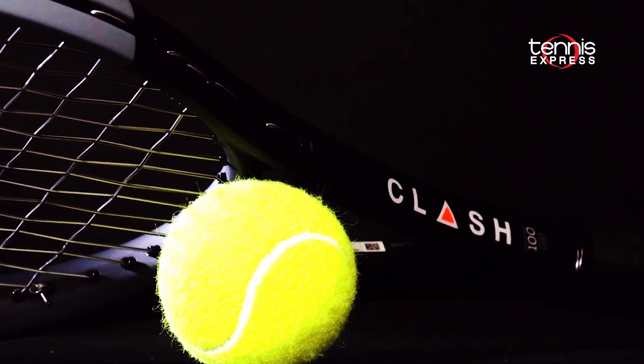Hey folks, Sam here with Tennis Express. Today's racket review focuses on the long-awaited Wilson Clash 100.